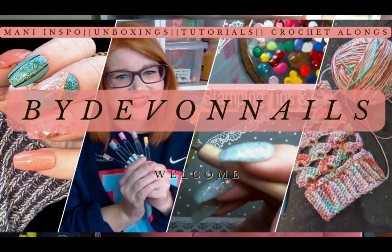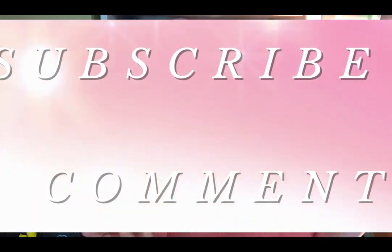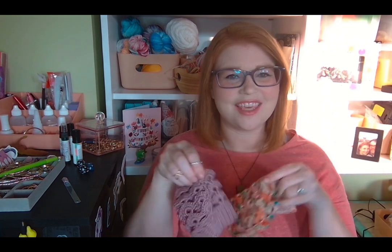Hi everyone, welcome to By Devon Nails! Welcome back to all my subscribers — I'm so excited you're here. Remember to subscribe, like, and comment; that helps others find this channel. Today we're doing the next part of our crochet along. If you'd like a PDF of this pattern, subscribe and then DM me at hooksandnails on Instagram and I can send you the entire PDF so you can make tons of the mermaid scale nail sleeve.